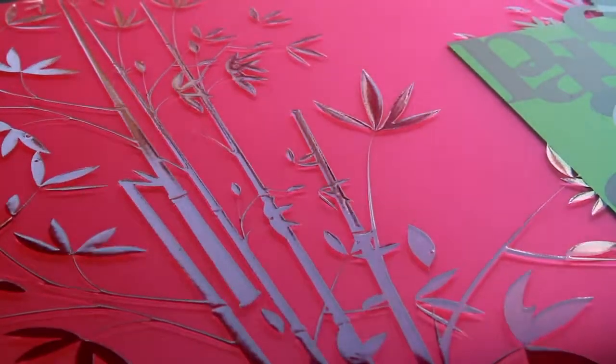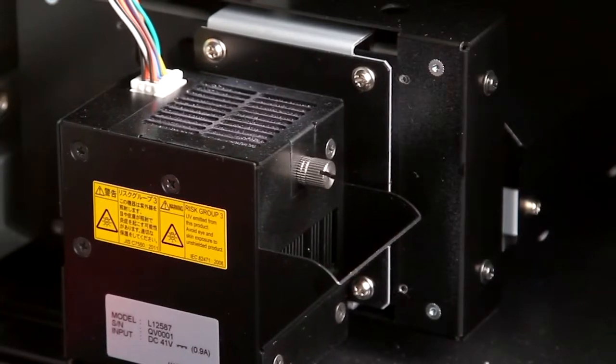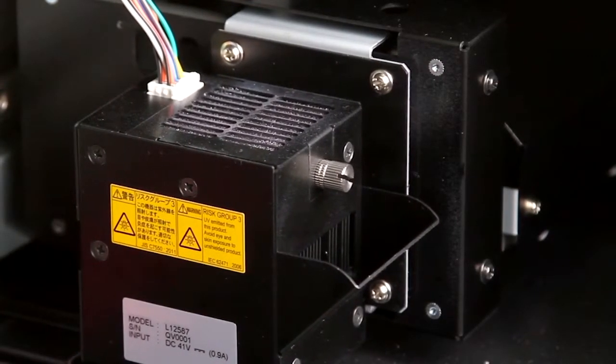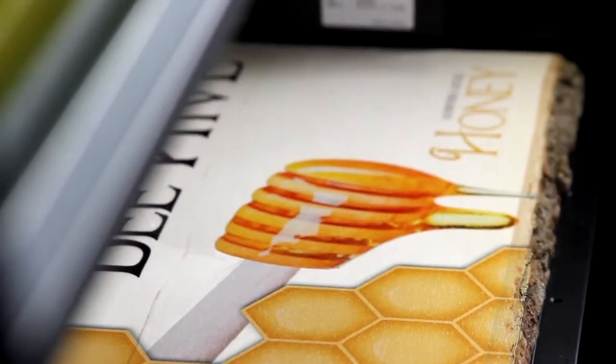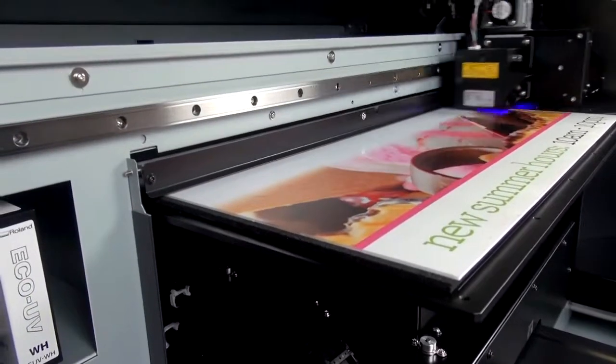Versa UV clear ink effects have always been stunning. The LEF 20 features a powerful new UV lamp design that doubles the speed of CMYK and clear ink printing. All of these changes make the LEF 20 faster, easier, more productive and even safer to operate.